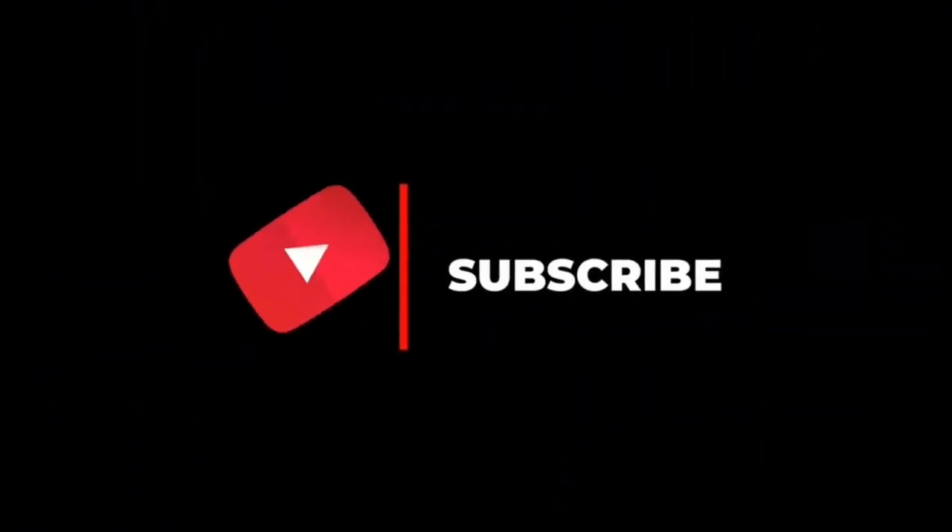And that's it! Thank you so much for watching. Please subscribe if you haven't already, and please like this video if you've enjoyed it. Thank you so much — muah!